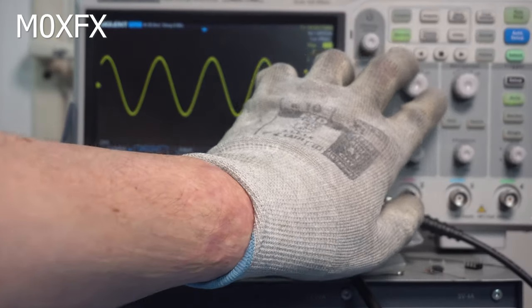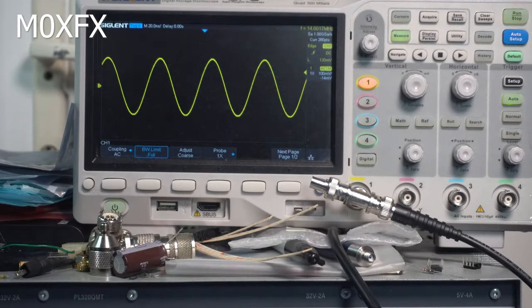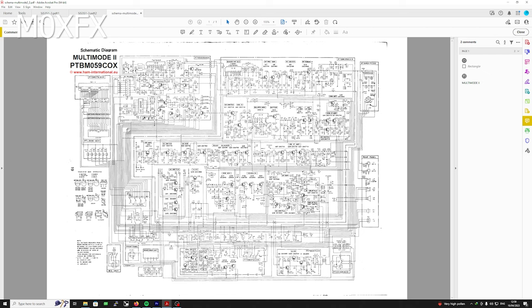Putting it on the oscilloscope after the filter — that is much better, a nice sinusoidal waveform. That's what we want. So if we're going to put this into a radio we need some form of filtering, preferably a bandpass filter, to clean up the local oscillator frequency before it goes into the rest of the radio.